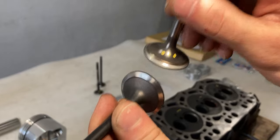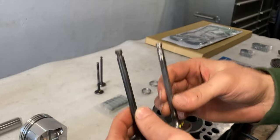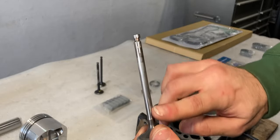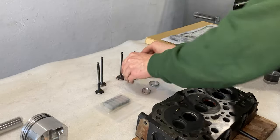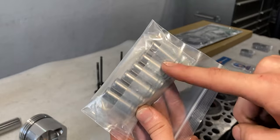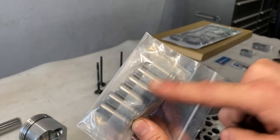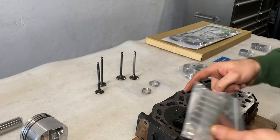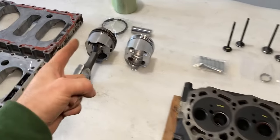Since the old valves were moving up and down, there is wear on the valve stems themselves, and that's another reason why I will be replacing the valve guides. These six valve guides — three for the exhaust and three for the intake valves — will be replaced on the cylinder head.